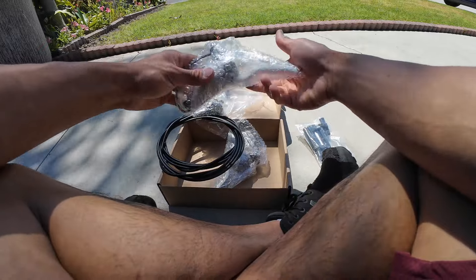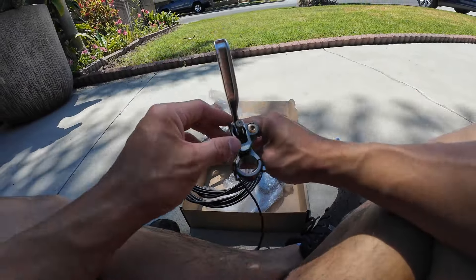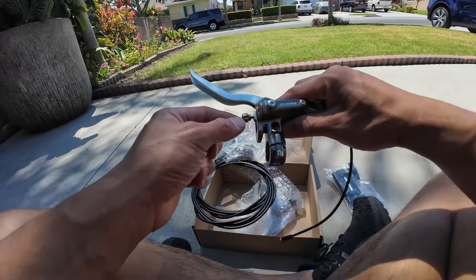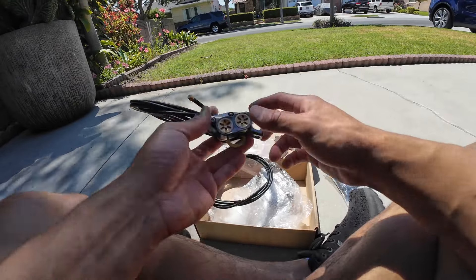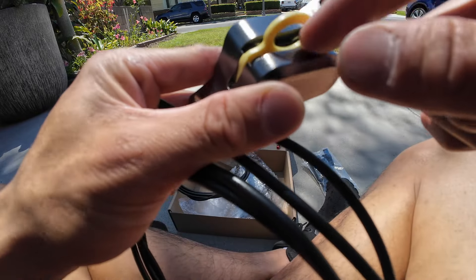We got the brake levers — looks nice. There's some gold finishing right here. I like this knob; it can adjust the distance of the brake lever to be farther or closer to you. This is the two-pin cutoff sensor, which we use to cut off the motor and to engage regen. More gold accents — I love it. I can see in here there's four pistons. I'm so excited.